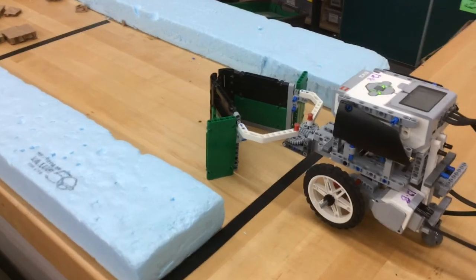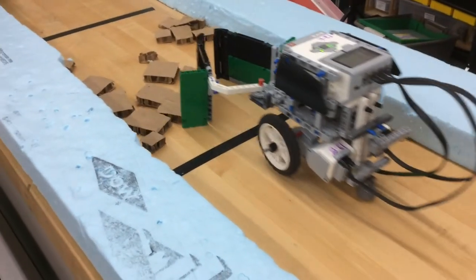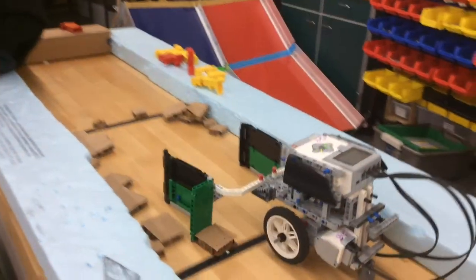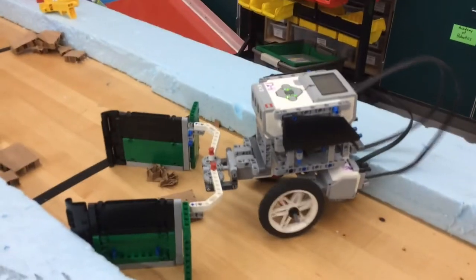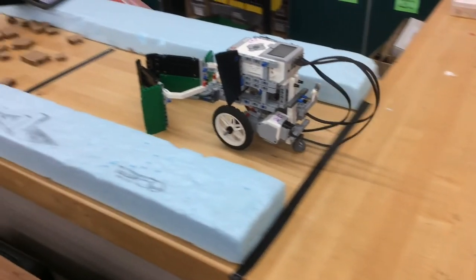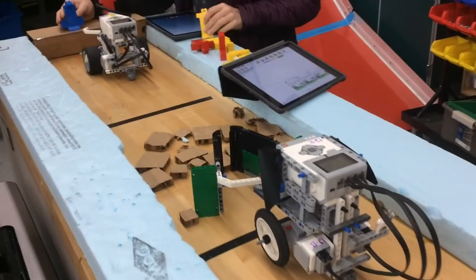In the first attempt, as you can see, the claw brought back the debris, which caused it to crash into the wall. In the second attempt, the side panels on the sweeper pushed the block against the wall, which made it stop.